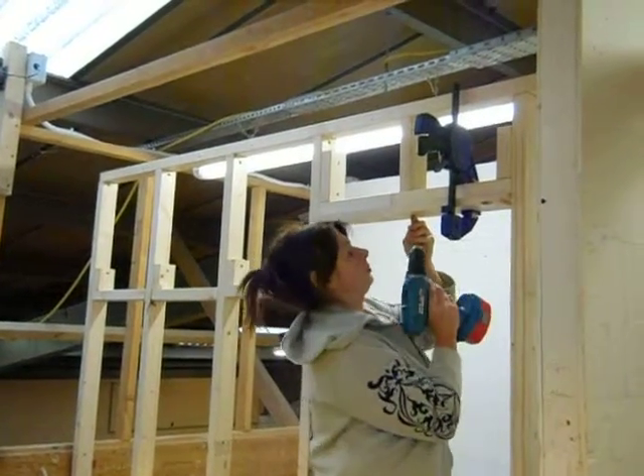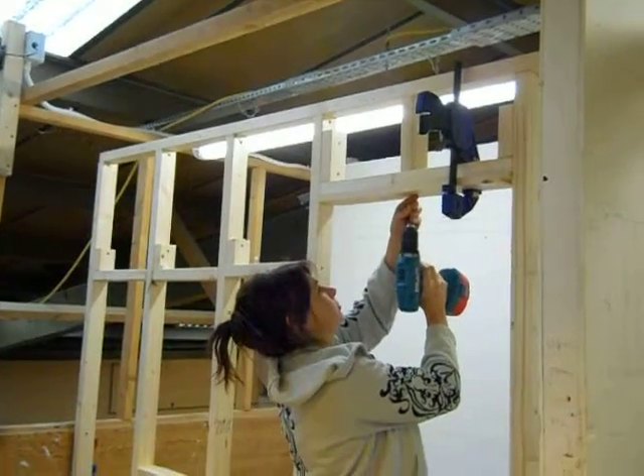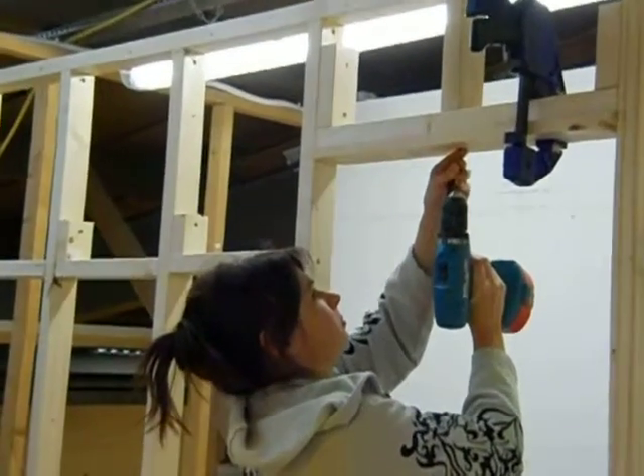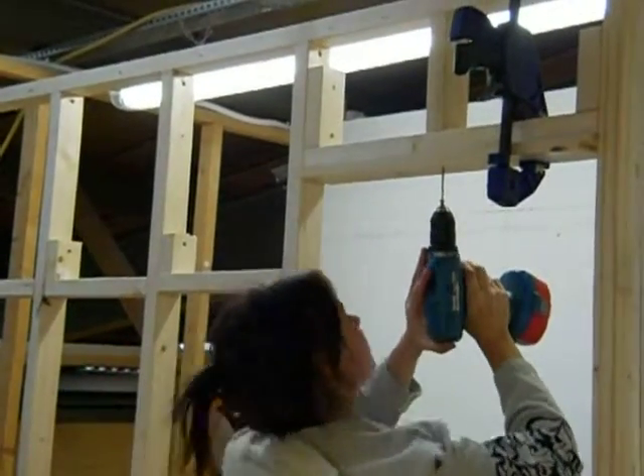You break that off, get your inch chisel out, start in there, literally just going like that. Use your hand to bend that and over. Then you go straight down, clean that off, do the same in there.